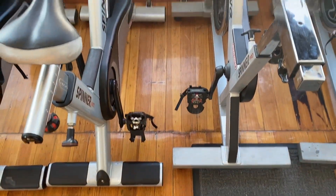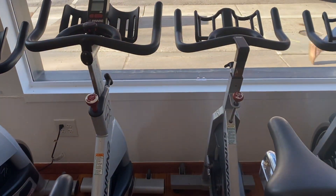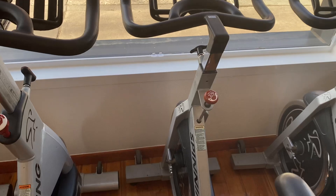Hey guys, welcome back to the Colorado Cardio YouTube channel. Today we're going to talk about the Star Trek NXT Spin Bike and the Star Trek Spinner Pro.